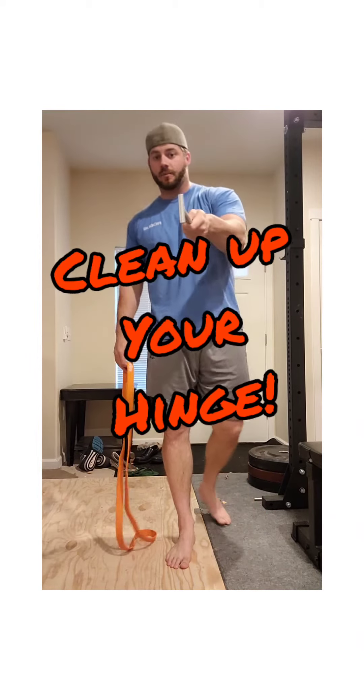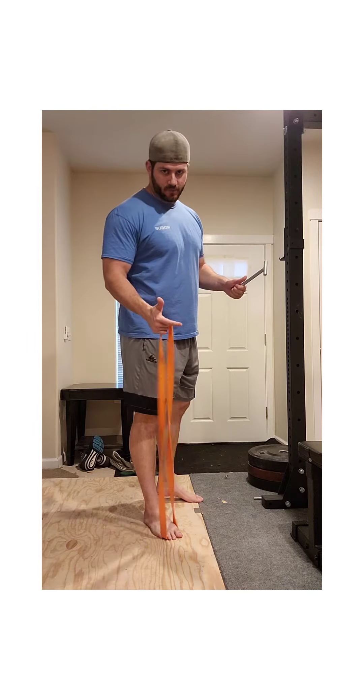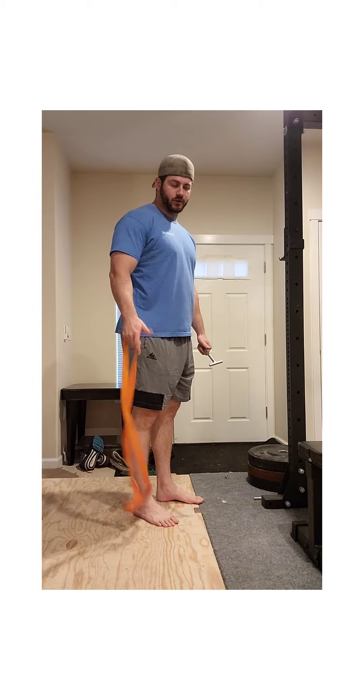What is going on everybody? Today I want to help you figure out how to use your butt in your hinge. We're gonna do two simple drills using a band and a plate that will teach you the hinging pattern and help you find your glute activation.